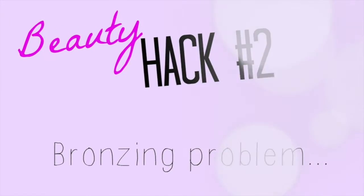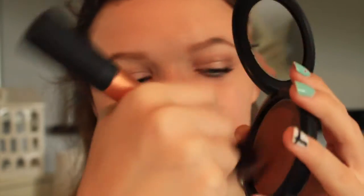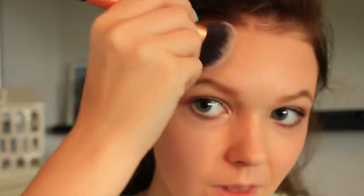Contouring can be such a struggle sometimes, so this technique is to just draw the shape of the number 3. I don't know how to explain it but you see the point, and this makes your contouring flawless every time.